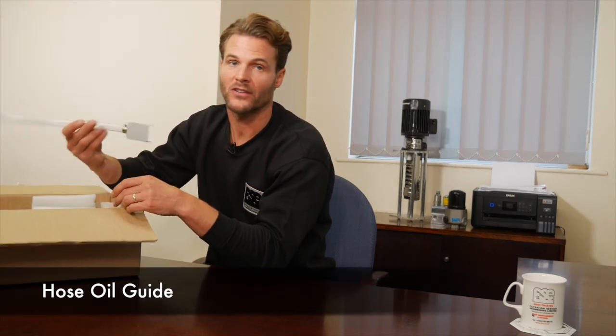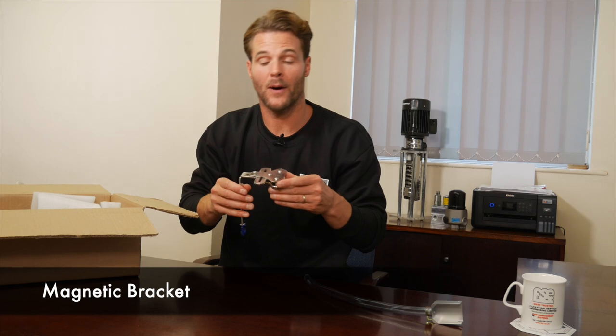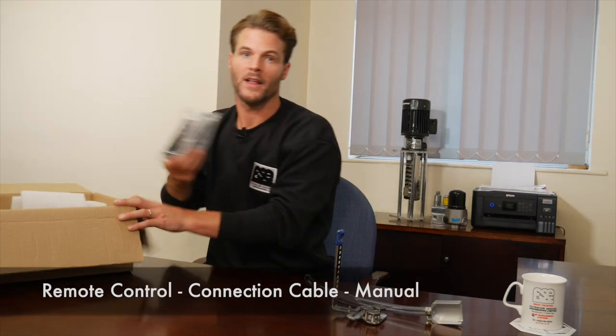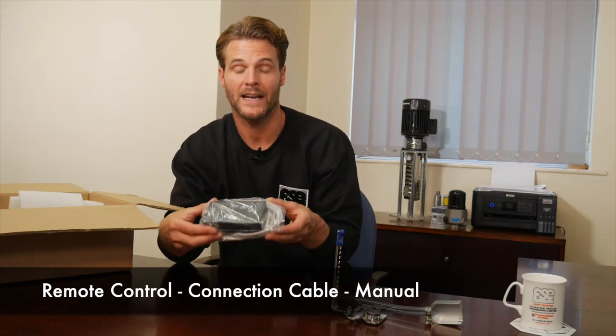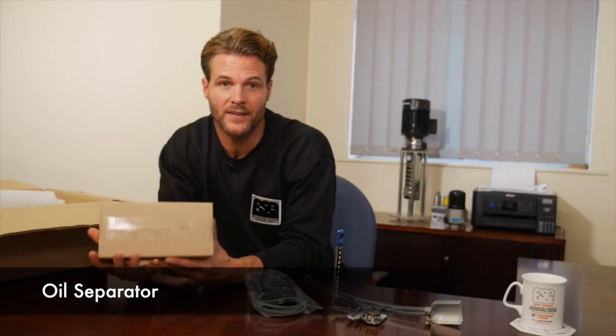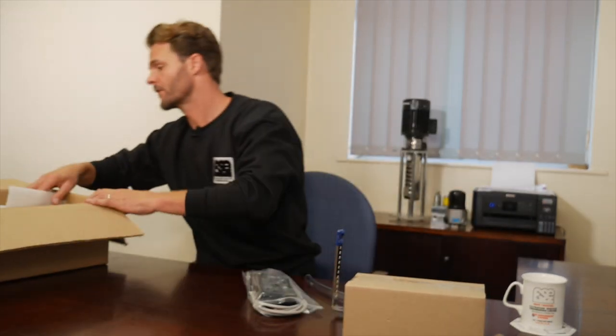First out of the box is our hose oil guide. Next we have our magnetic bracket. Here is our remote control, connection cable and user manual. This is the oil separator, which we will be opening up in a short moment. And finally our skimmer unit itself.